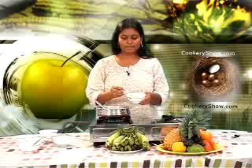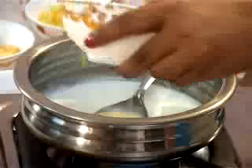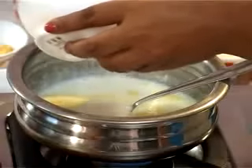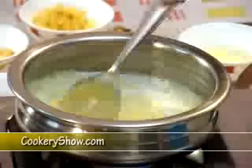This is custard mixed with some milk. We are going to pour this into the milk and mix it properly. Now we are going to pour some sugar.